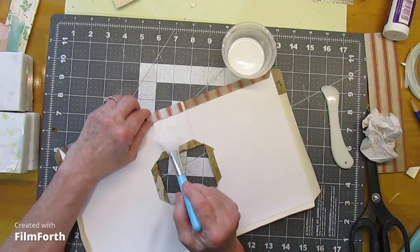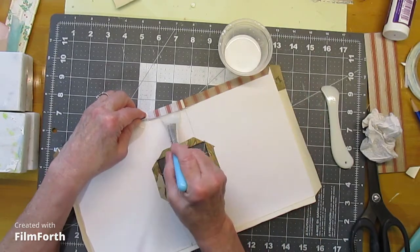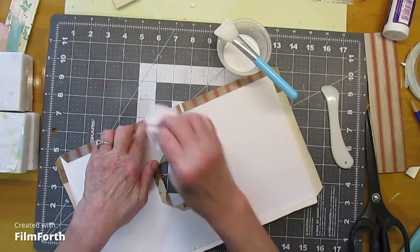Now this looks like it needs a little bit more glue — not a lot more, just a little bit.